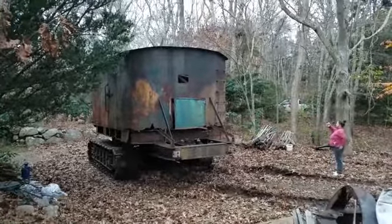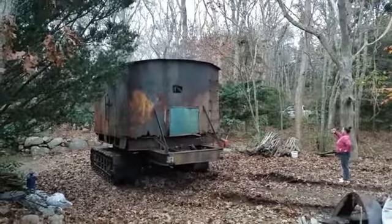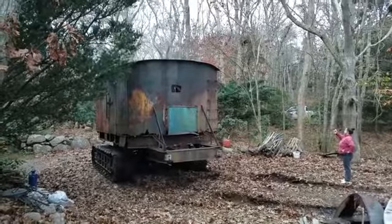Grandpa always screamed of doing this with an air compressor and moving it. He wouldn't like this guy.